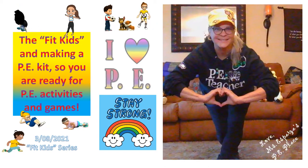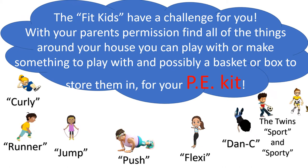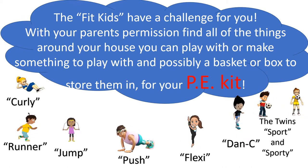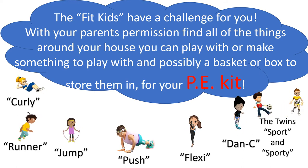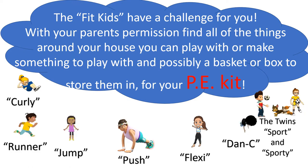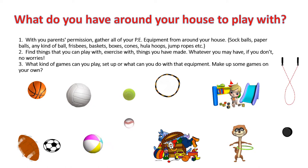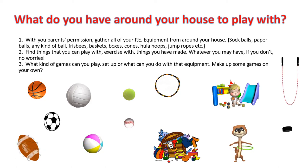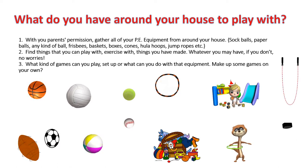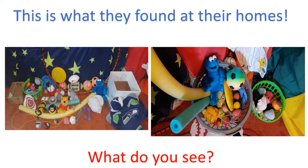At PE Place, the fit kids have a challenge for you. With your parents' permission, find all of the things around your house you can play with, or make something to play with, and possibly a basket or a box to store them in for your PE kit. What do you already have around your house? Do you have any balls — tennis balls, baseball, soccer balls, basketballs, jump rope, hula hoop, hockey puck? Do you have stuffed animals? Gather them with your parents' permission.